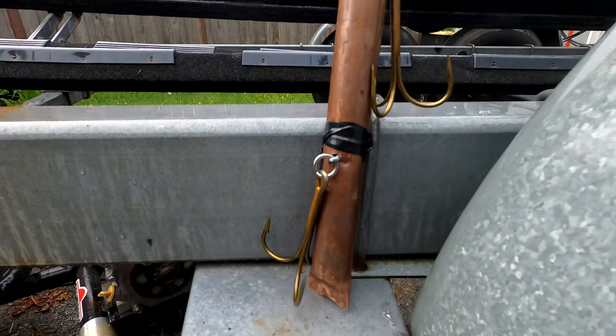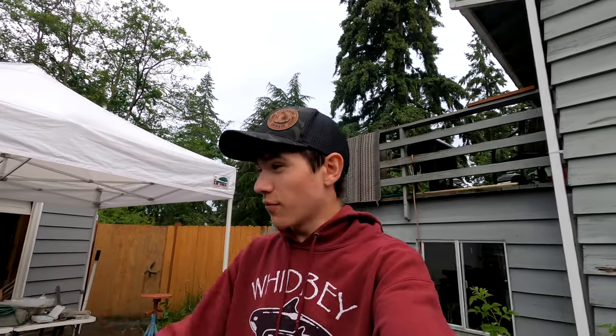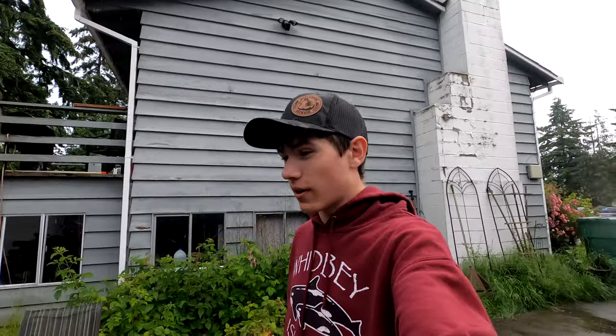100% done and ready to go out there and catch some halibut and lingcod. This was quite a bit different from what I usually upload because I'm not fishing, but might as well film something interesting like building pipe jigs. I just want to thank you guys so much for watching — I really had a lot of fun filming this video and I hope you guys enjoyed watching it. Catch you guys on the next one.